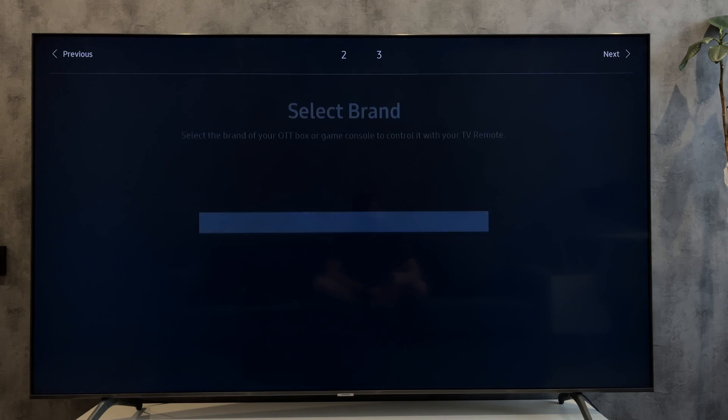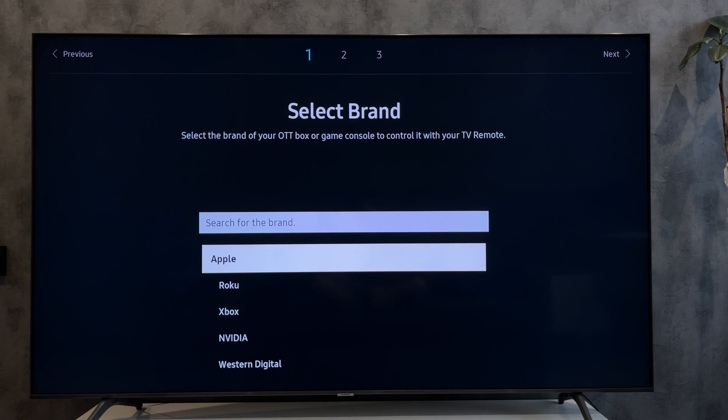That's it. Now you know how to enable HDMI CEC on Samsung TV. Thanks for watching. Please like and subscribe to the channel.